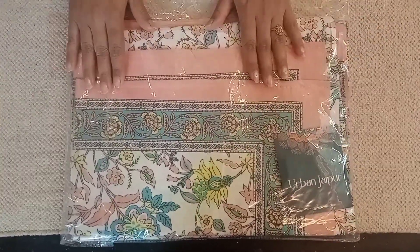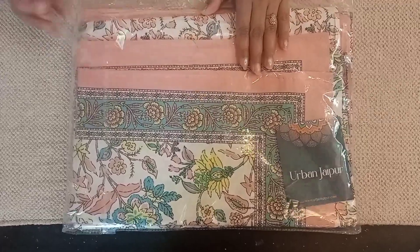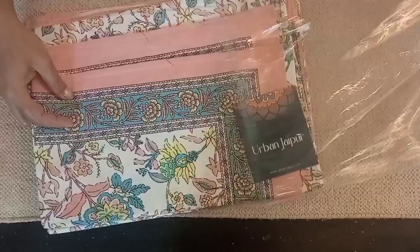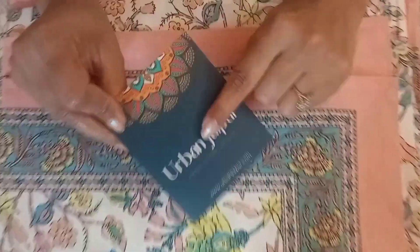Hello everyone, welcome back to my channel. Friends, today I am going to share my Flipkart bed sheet haul. I have recently purchased some bed sheets from Flipkart and I am going to share my review with them.